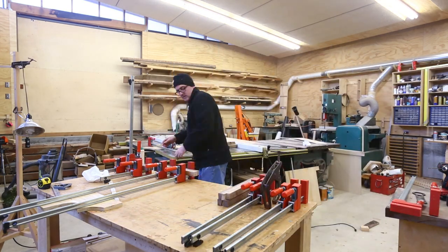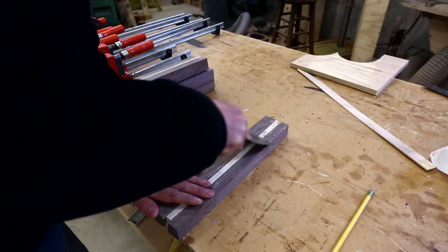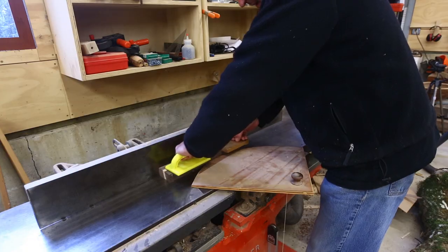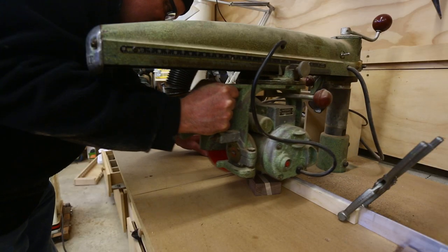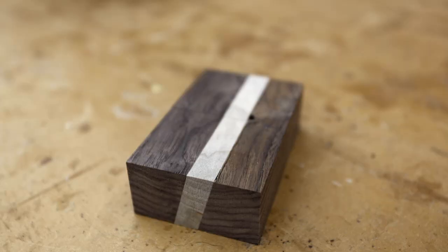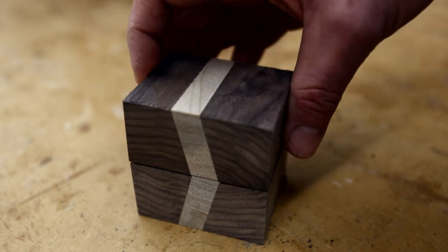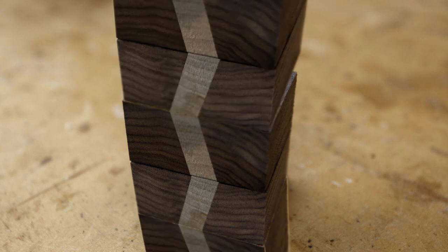Once glued I took all the clamps off and scraped off the excess glue. The joint on the top and bottom of these pieces was important, so I jointed the top and bottom, then cut the pieces I was going to need. If you stack the two pieces you get an offset pattern with an interval of each piece, but if you flip one of the pieces the pattern becomes bigger with an interval of the two pieces together — and it makes a chevron pattern.